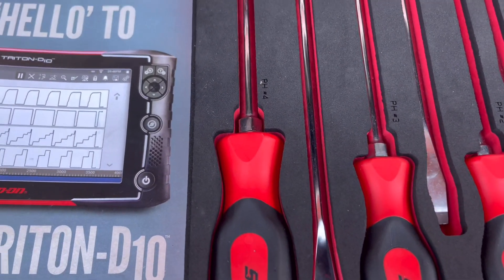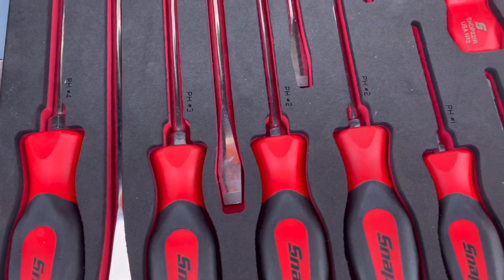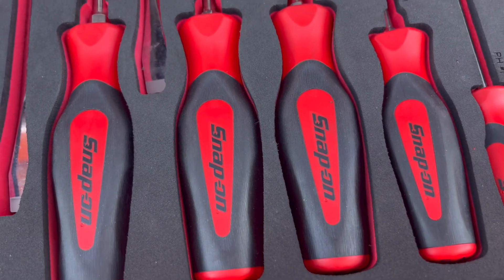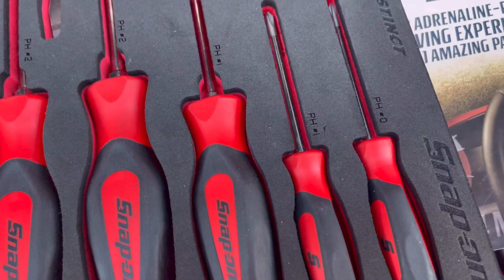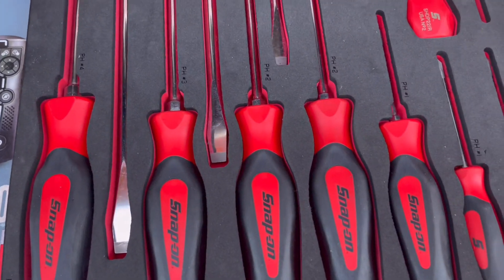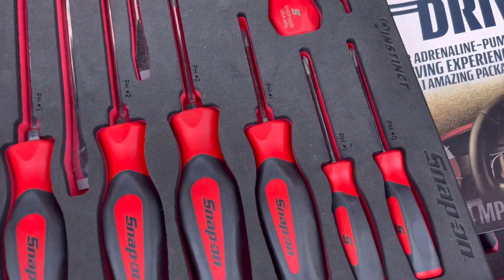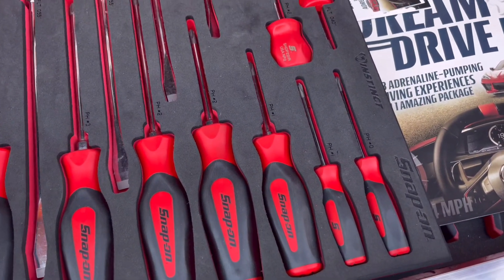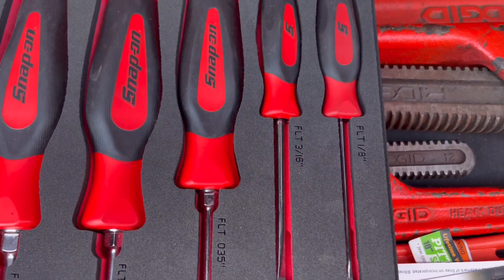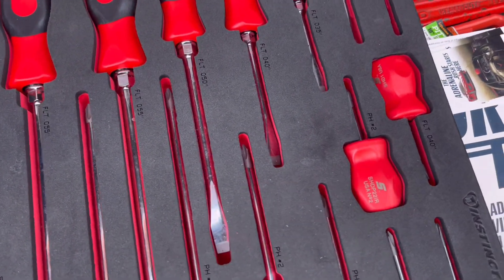It looks like the biggest size we have is number four, and it steps down — number three, number two, number one, and there's a zero as well. They come in different sizes and different lengths for different applications. I like to use the smaller ones because I deal with a lot of terminals and terminating wires and stuff like that.